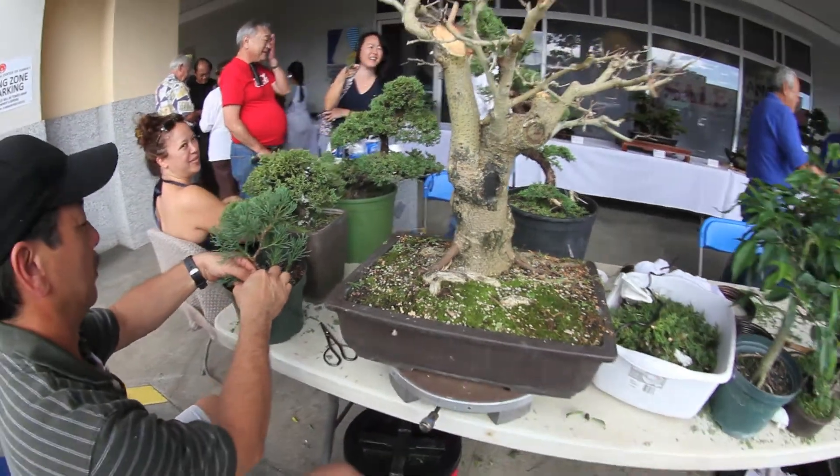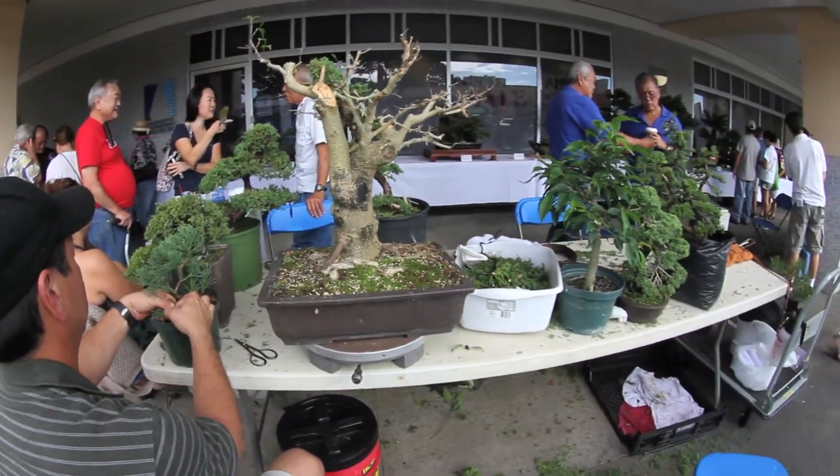Bonsai means literally a plant in a pot. You have a Chinese style and you have a Japanese style. We use wire to shape the tree, shape the leaf, branches.